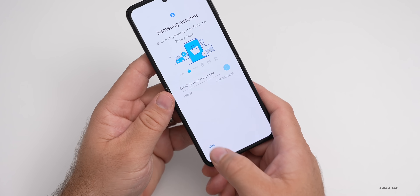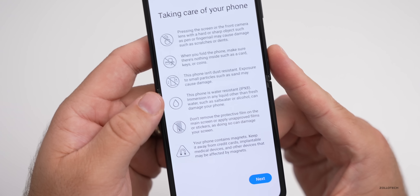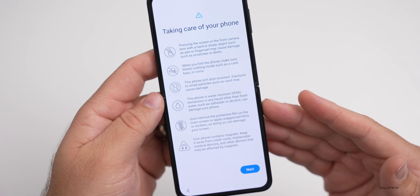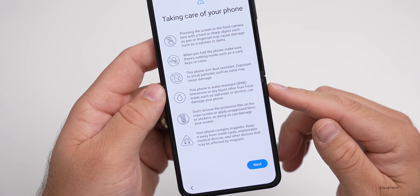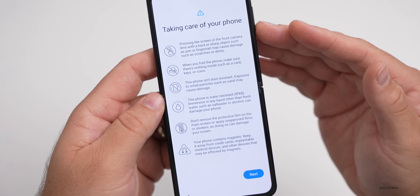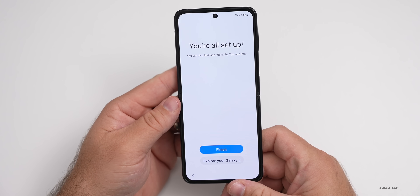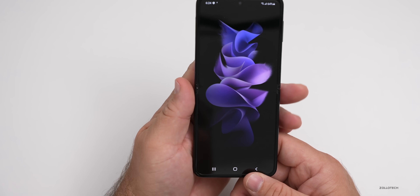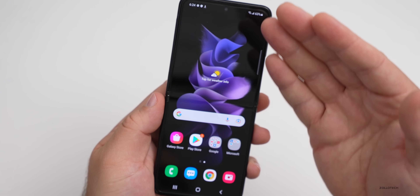We'll wait for the phone to get ready. I'll skip setting up a Samsung account for now. It tells you how to take care of the phone: you can't use a stylus or S Pen, it's IPX8 certified, and when you fold the phone make sure there's nothing inside and don't press on the screen with your nail. We'll hit Next — it says you're all set up — and we'll hit Finish. Here is the main home screen.